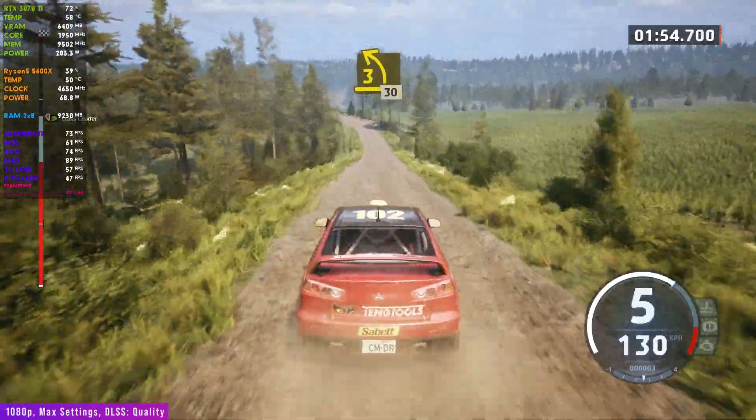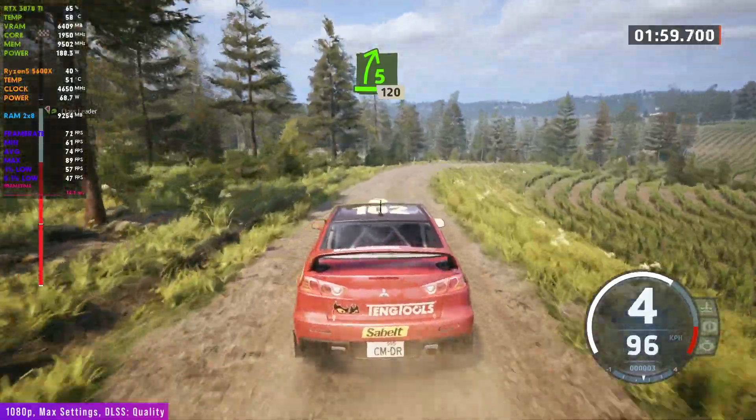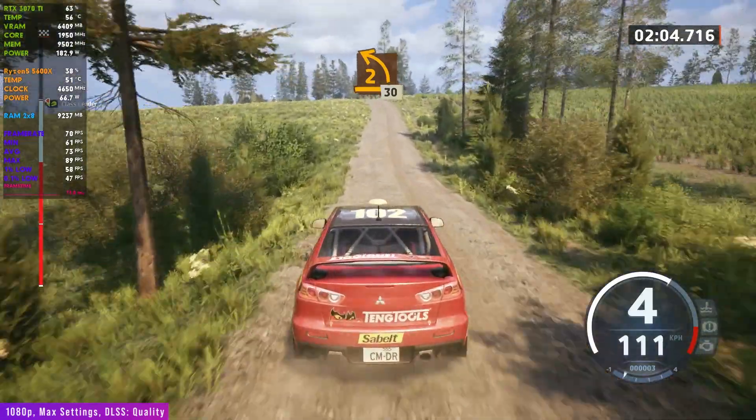3 left, tightens, over crest, 30. 5 right, opens, 120. 2 left short, over crest, 30.